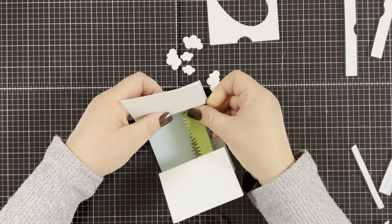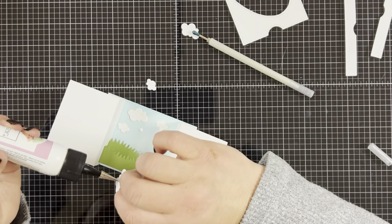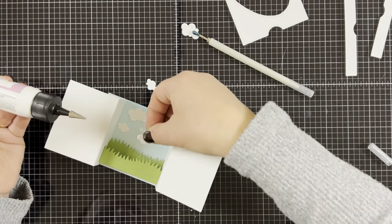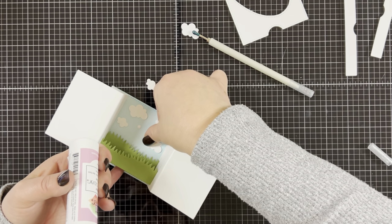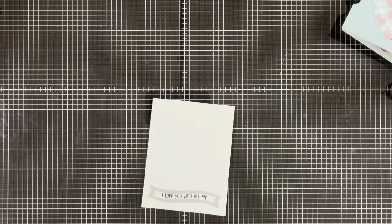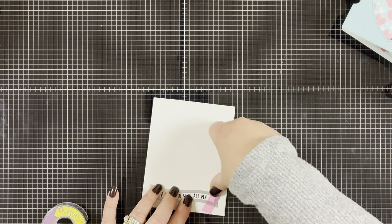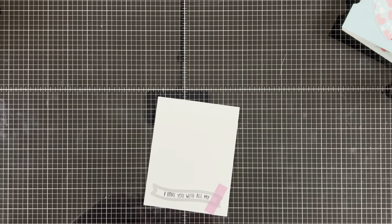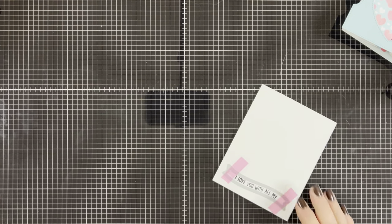Once the inserts are in, it really brings this card to life. To finish off the scenery, I'm going to adhere the clouds in place with some liquid glue. Then I went ahead and stamped the sentiment from the All My Hearts stamp set with black ink onto white cardstock, curved it a little bit, and used the curved banner die from the Heart Window Add-On Die Set to cut it out.